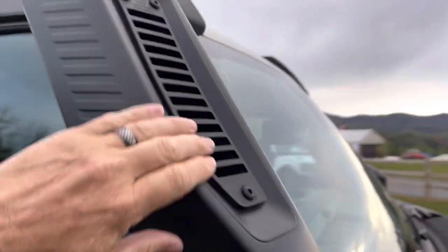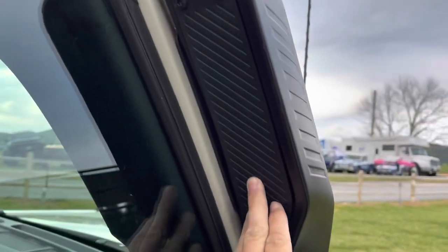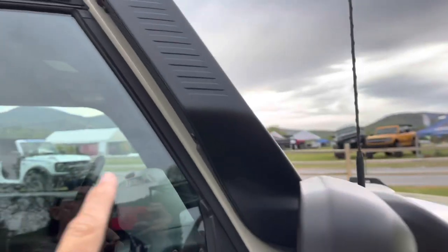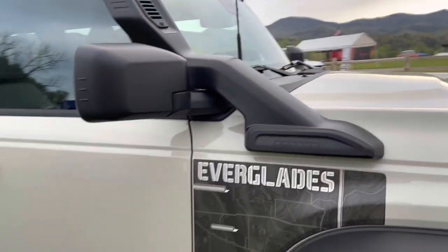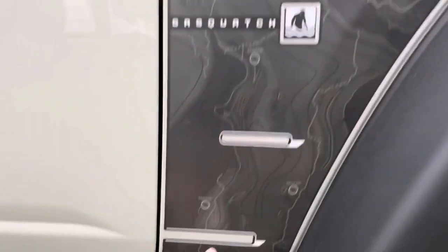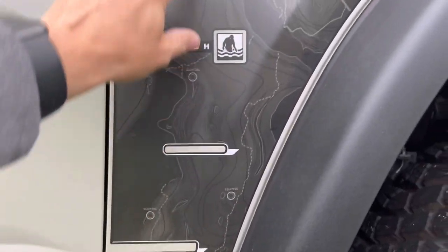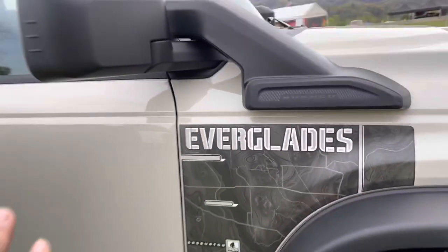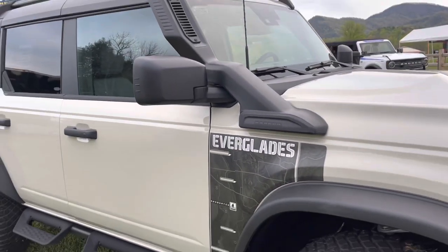I do like the fact that you can switch the cover — so if you're in snow conditions, you just put the cover on it and you're getting clean air that way, which is really nice. Most people think snorkels are just for water. Now, they tout this thing for water fording, and I have a feeling those markings on the vehicle are water marks — a fun way of knowing how deep you can go.